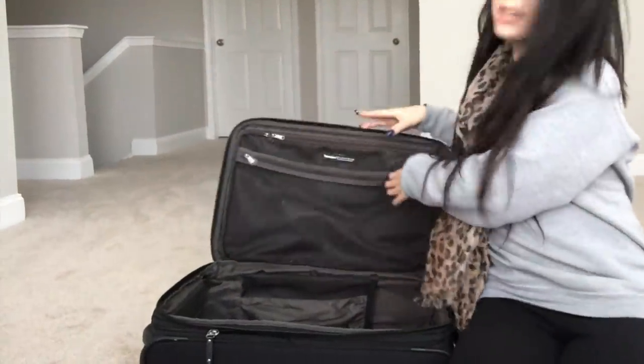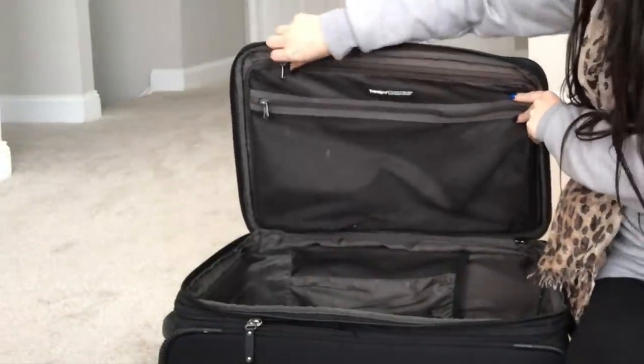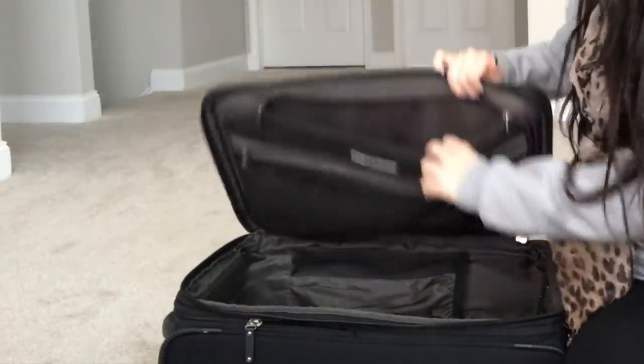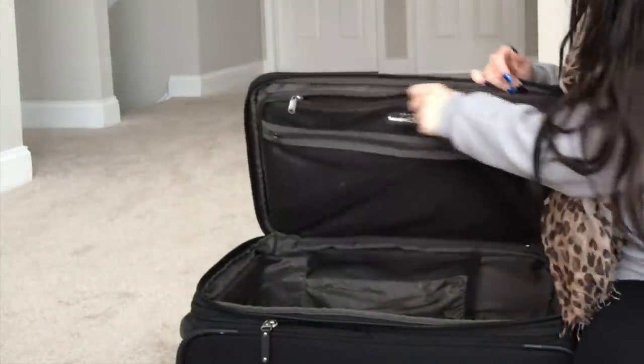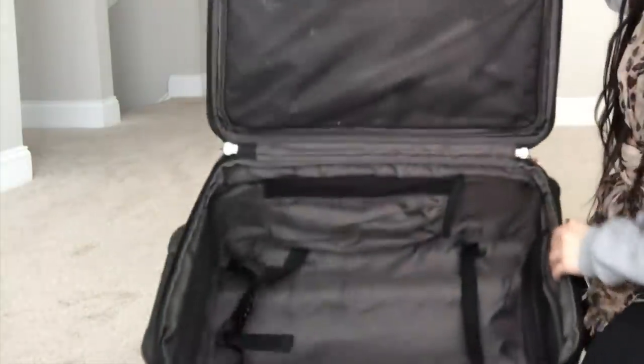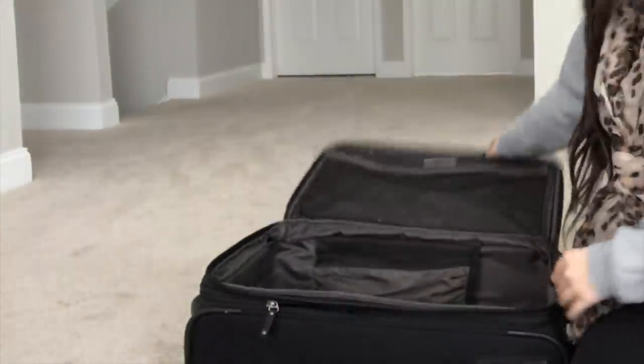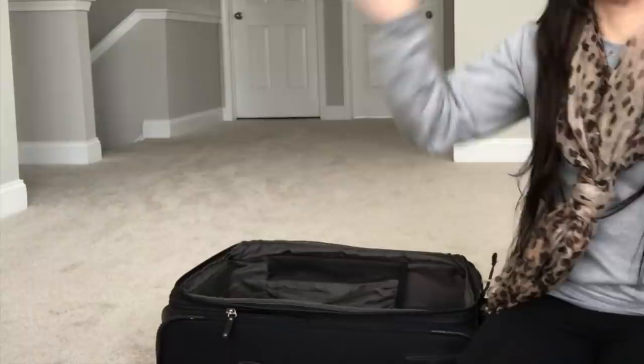Now that the bag is open, there is a front pocket where I try to keep a lot of my toiletries. There's also a bigger inner pocket - I don't store a ton of stuff there but it shows how much room there is. This bag also has two smaller side pockets and straps to lock everything in, so if you feel like you've overpacked or stuff is springing out, you can lock those down.